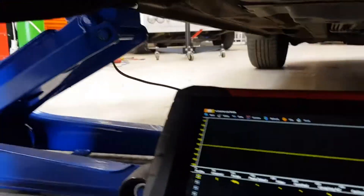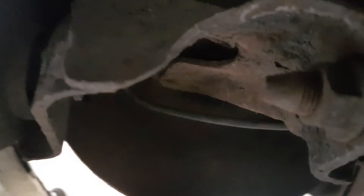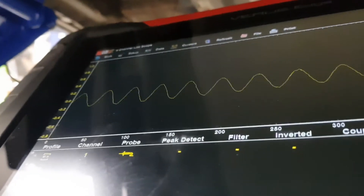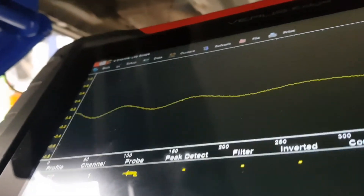And we're underneath here now. I've had a look at the ABS ring up back in here. Can't really get the camera on it. Spun it round, it's all in one piece, it's not cracked or anything like that. You can see the wiring going up through. And if I start turning the wheel, you can see on the scope there, we've got a signal. It doesn't look too bad.